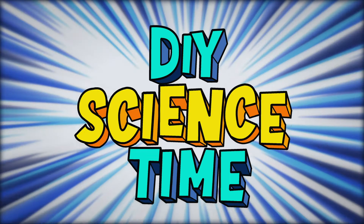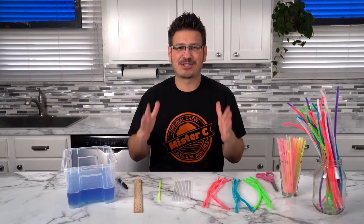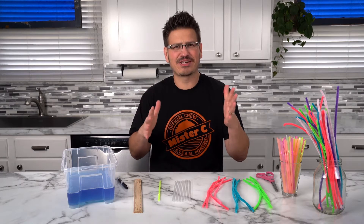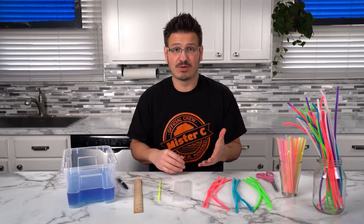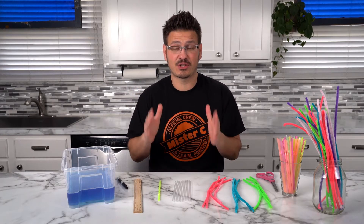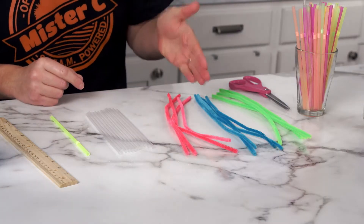What time is it? It's science time! We're finally actually going to build our square bubbles. We're actually gonna blow a square bubble using a 3D cube. In order to build a 3D cube we need two-dimensional squares to do that, so we're gonna use our straws and our chenille stems.